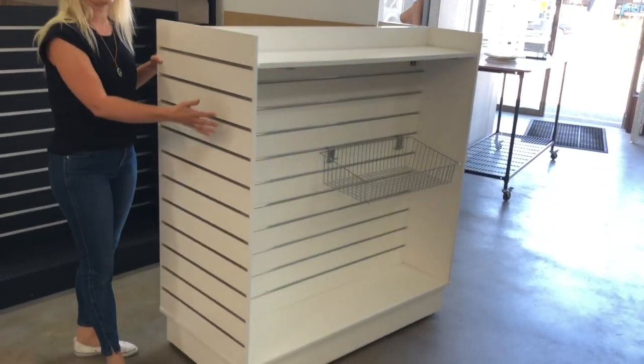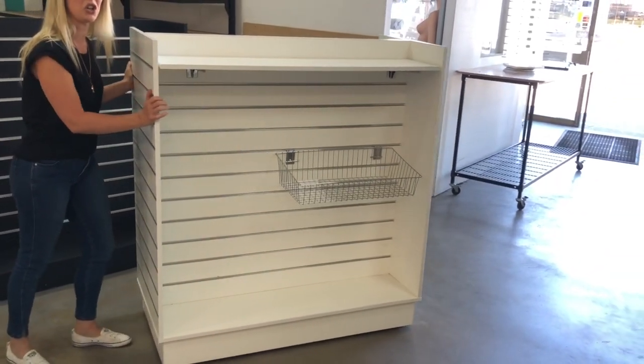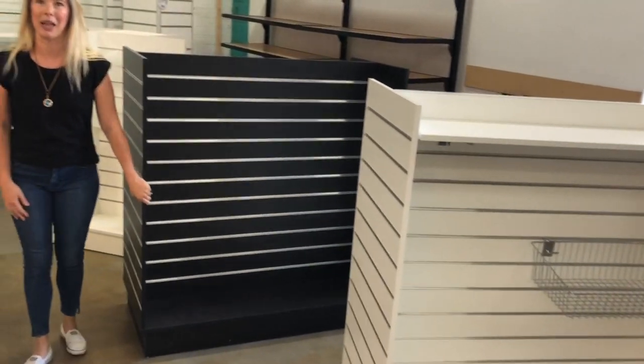This one's also great for OH&S — it's on wheels, which means even when it's filled with stock you can move it easily around your shop. As you can see here, it's also available in black.